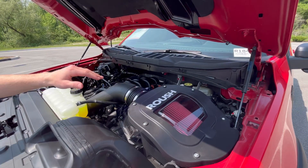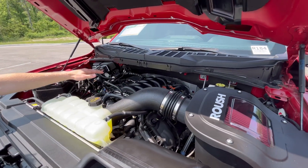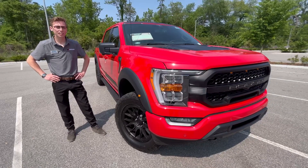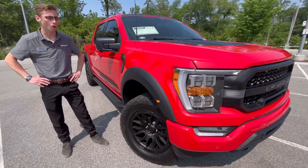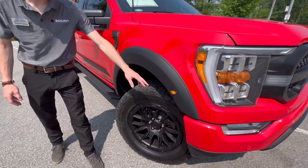Under the hood we've got Roush's cold air intake feeding Ford's 5.0 V8, producing 400 horsepower and 410 foot-pound of torque. Roush designed the 2023 F-150 to handle anything that you can throw at it. You've got a nice fender flare right here with an integrated marker light.